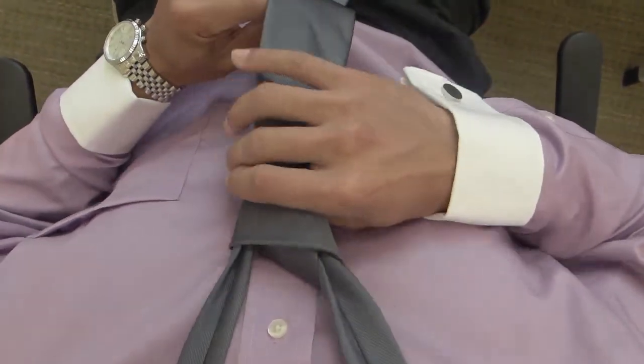Tighten it up, bring it up to the collar, and that's it. Now that you've completed your simple knot, all we have to do is complete your look with the tie clip.